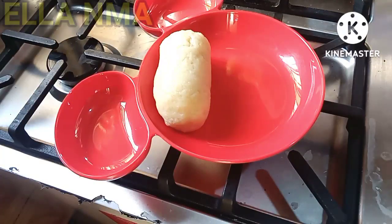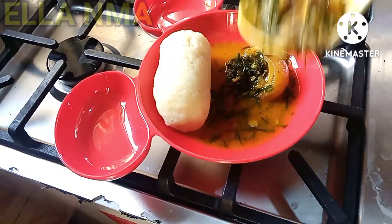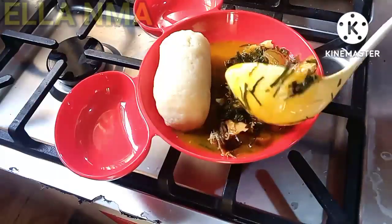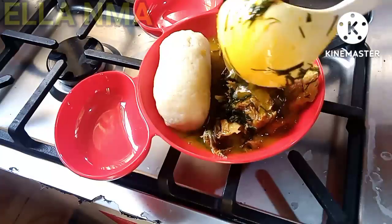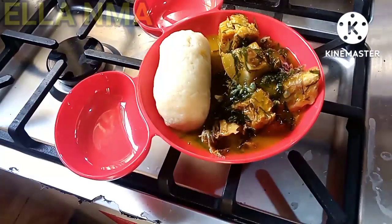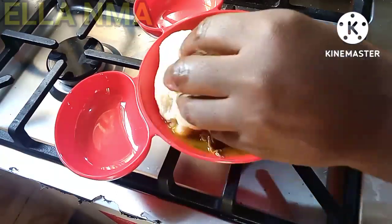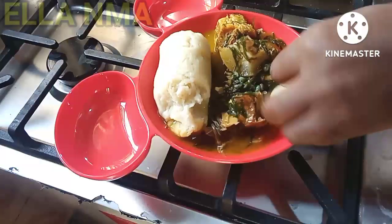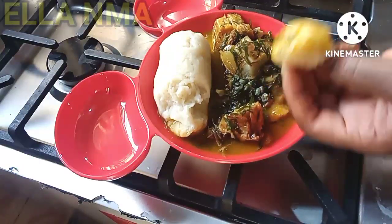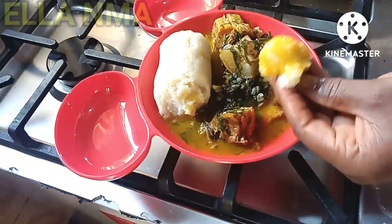Hey guys, welcome back to my channel! You remember the okazi we caught last weekend? We are going to use it to make this delicious okazi soup. Oh my goodness guys, if you taste this soup, it is so nice. So guys, relax and let me show you how we make this delicious okazi soup.